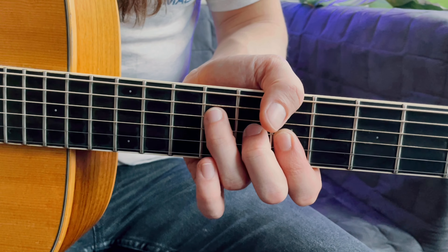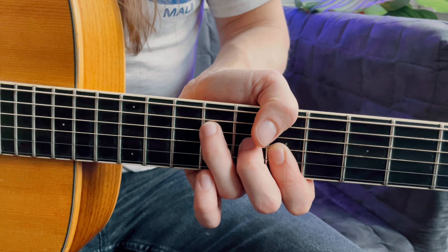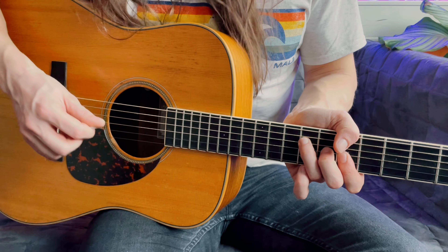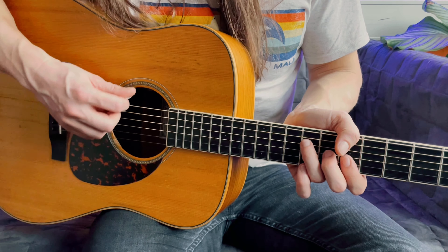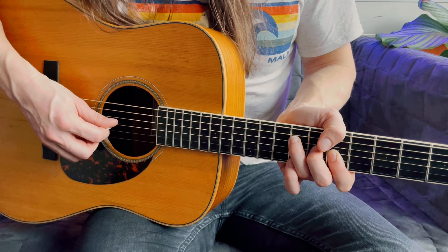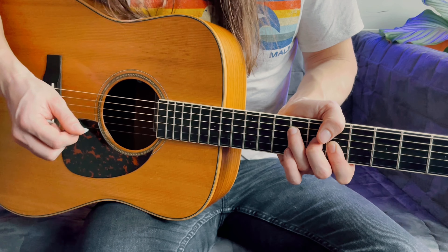And you're going to do this cool little hammer-off thing which is hard to explain but I'll try to show you. So you first pick the bass note — I'm kind of playing two strings at the same time here. I begin by picking the low E string and then I pluck the G string and the B string together just in the same chord shape, and then I pick the D string and then the G string and the B string again doing the hammer-off, and then back to the D string.